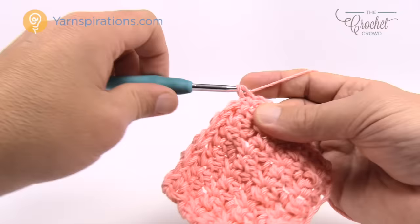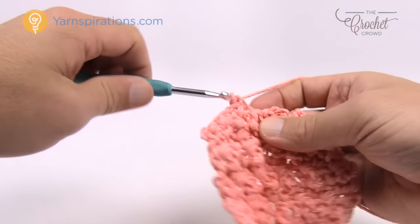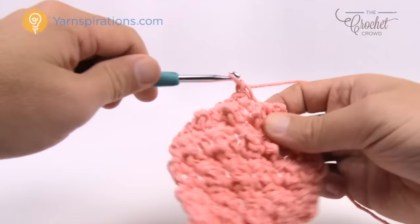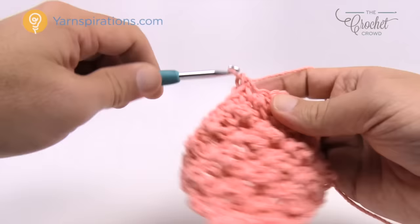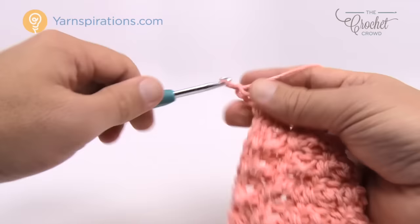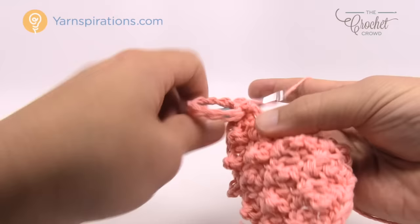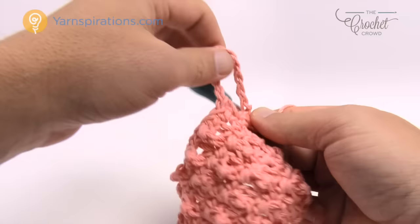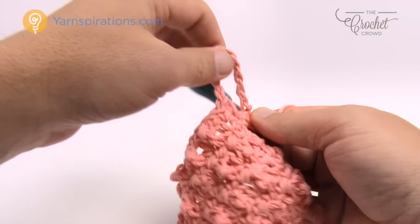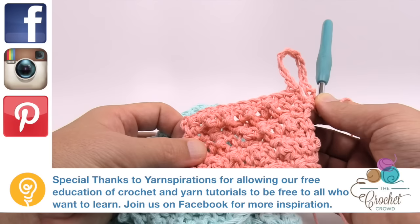Turn your work and repeat row three once again — chain up one and one single crochet into each. This is a really easy pattern to do. There is no border around this but that's up to you, and if you want to put a hanging loop you can. Right at the end just chain 10 and attach it with a single crochet to the beginning, then fasten off and you have your hanging loop. This is the Lily Sugar and Cream yarn featuring the Daisy Plain Dishcloth. Until next time, I'm Mikey on behalf of The Crochet Crowd as well as Yarnspirations.com. Have a super day and we'll see you again real soon. Bye bye.